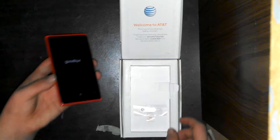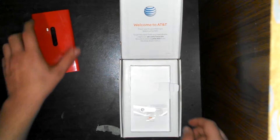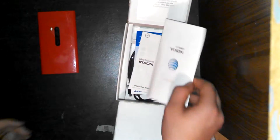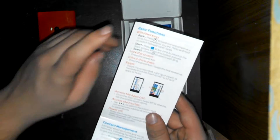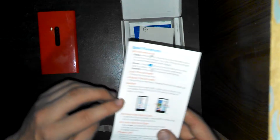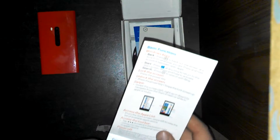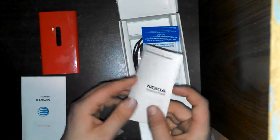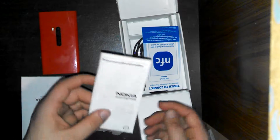When you open it, you get the quick start. It just tells you little things on how to use your phone — like Windows keys, lock screen, unlock screen, swipe, and all that stuff. And then here's your more complex guide; it's your product safety guide.